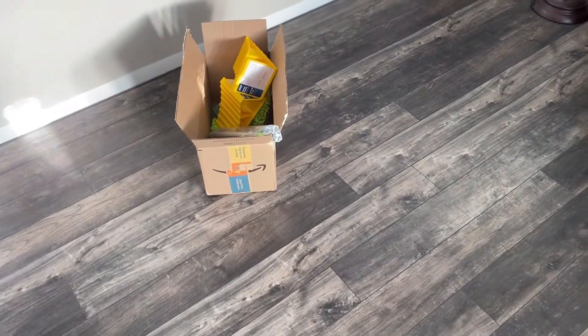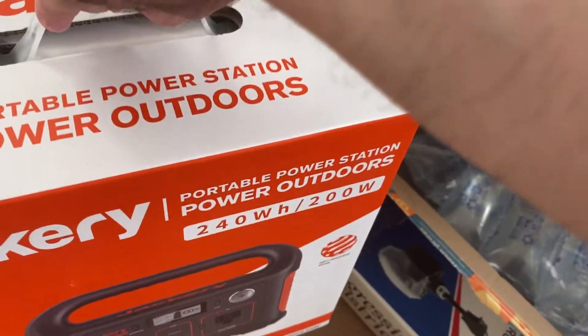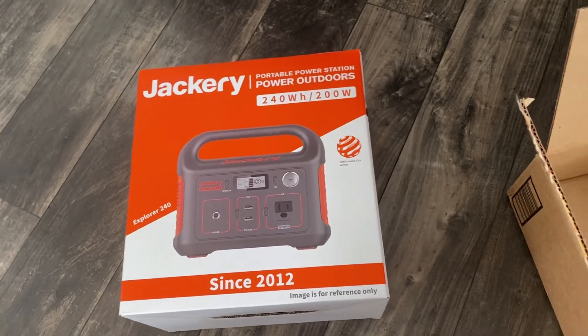Welcome back, another Airstream Essentials. These two came tonight, and this is what I'm most excited about. This is a pourable lithium battery called the Jackery. There are a lot of them out there, and I did a lot of research on this. I'll be covering this more in another video about why we chose this particular unit.